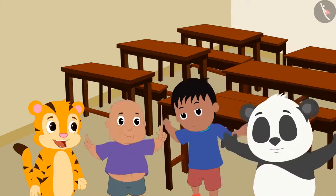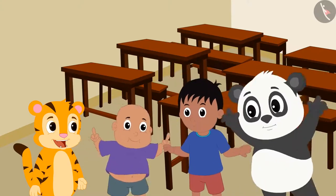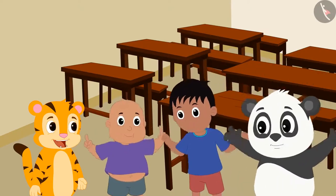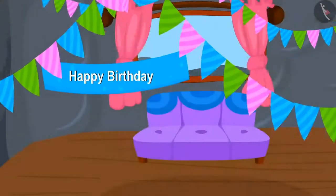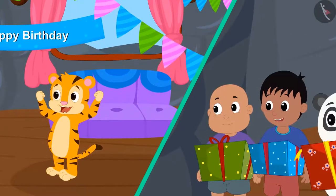All friends are very excited to go to Sher Khan's birthday party. They told Sher Khan that they would definitely come to celebrate and will also bring a special gift. How was the preparation for Sher Khan's birthday, and what gift did his friends bring? We will see in the next video.